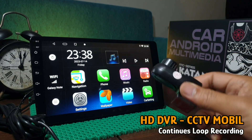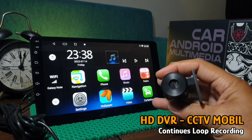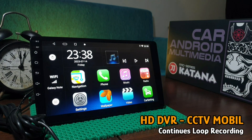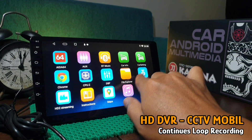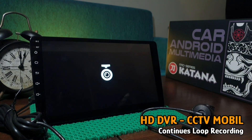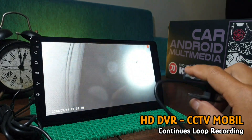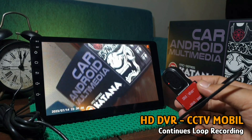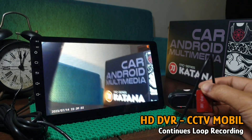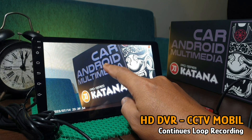DVR ini mampu merekam setiap kejadian di depan kamera dengan gambar yang bagus dan bisa disimpan secara kontinu di dalam memori sebesar 32 GB. Dengan adanya CCTV mobil ini, perjalanan Anda akan terasa lebih aman dan nyaman.